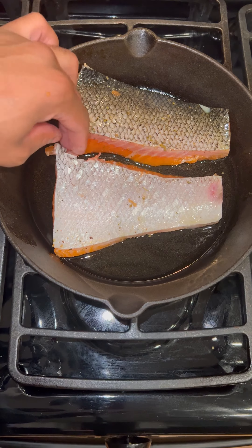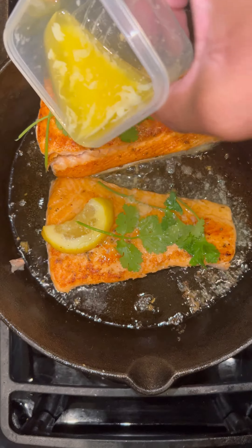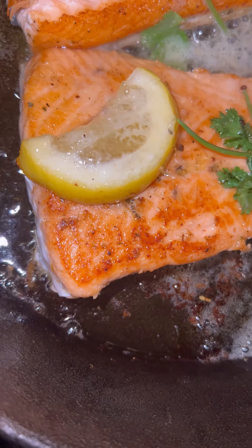Take the rest of that olive oil from earlier and put it into the skillet. Flip the salmon onto the opposite side of the skin so those fats can keep all the seasonings together. Add in the cilantro, add in the lemon. Now go ahead and take that butter sauce and put it on top — that lemon butter garlic sauce is fire.